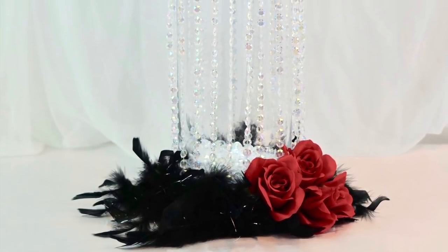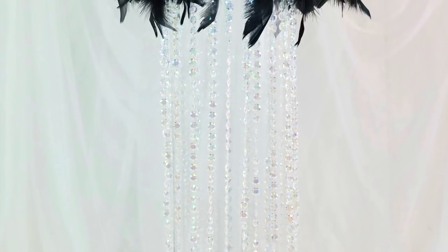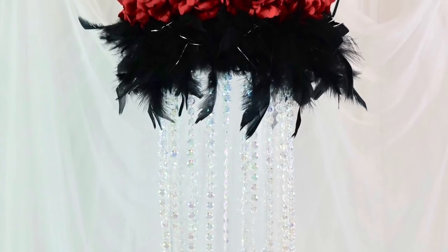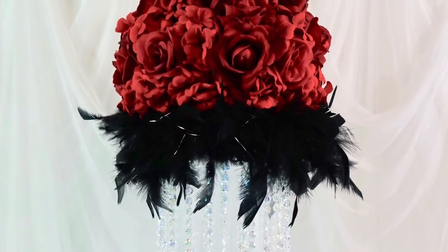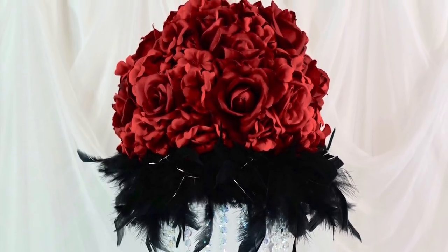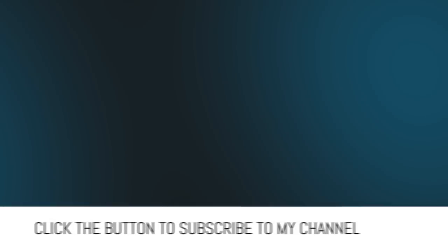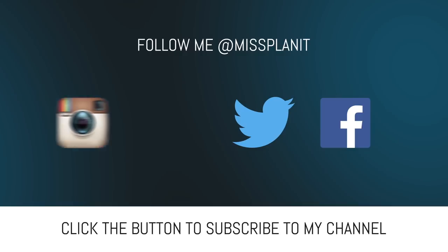If you like this video, go ahead and like us. Subscribe so you can be the first to know when our videos are posted every Wednesday. If you want a special little note from us, click on that little bell and we will send you a special delivery note as soon as our videos are posted every single Wednesday. If you would like to write us a comment or ask us a question, that is what we are here for — we are here to help you make your dreams come true. You can also follow us on our social media: Facebook, Twitter, Instagram, and Pinterest.